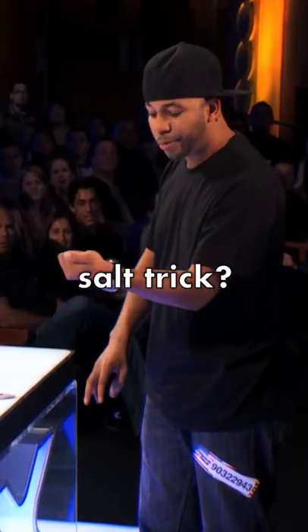How did this magician do this disappearing salt trick? If you watch this video you can see the magician making the salt disappear from one hand and reappear in the other.